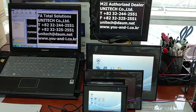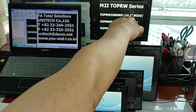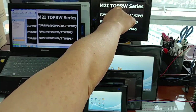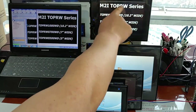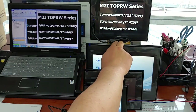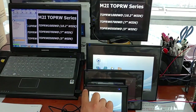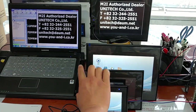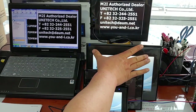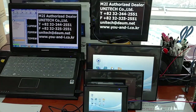At this time, I will introduce the M2i T-O-P-R W Series — the M2i Top Renovation Wide Type Series. It comes in 10.2 inches, 7 inches, and 5 inches wide type, with a 16x9 screen ratio — a 16x9 wider screen.